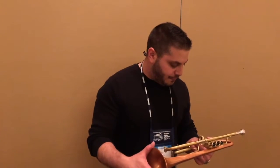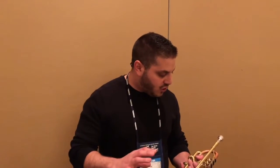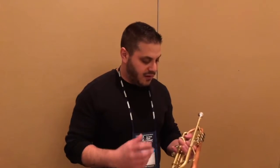I love it. I'm the type of player that likes a little bit of resistance when I play. I like that I can push it and it doesn't really back up on me at all. It's got a really nice warm sound. The core and everything between each register is all there.